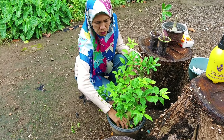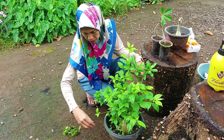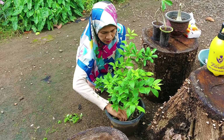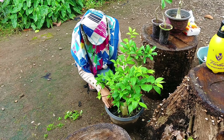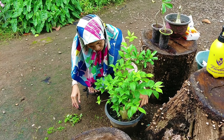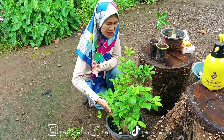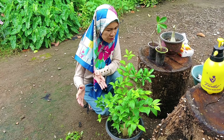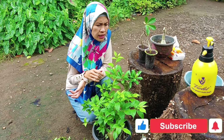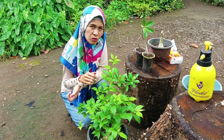Nah teman-teman, kalau ada rumput atau apa ya di potnya, kita ambilin ya teman-teman, biar tidak berebut nutrisi dan biar rapih juga kelihatannya. Dan supaya cantik, lebih baik nanti saya pisah ya ini — saya belum sempat pisah, lebih baik dipisah ya teman-teman, jadi terlihat cantiknya. Oke teman-teman, itu saja video saya hari ini. Jumpa lagi di video saya selanjutnya. Semoga bermanfaat. Assalamualaikum warahmatullahi wabarakatuh.